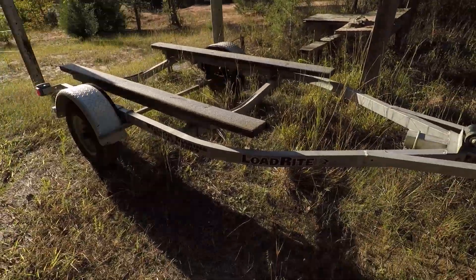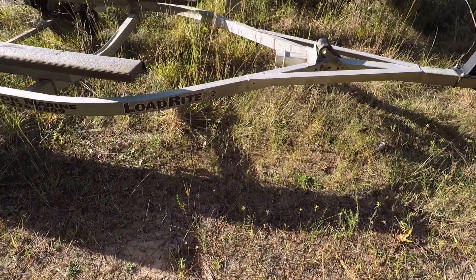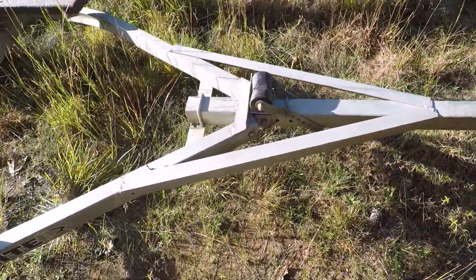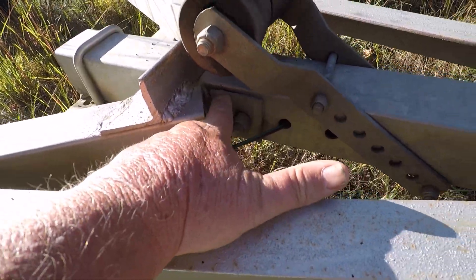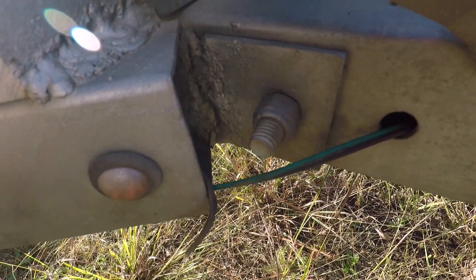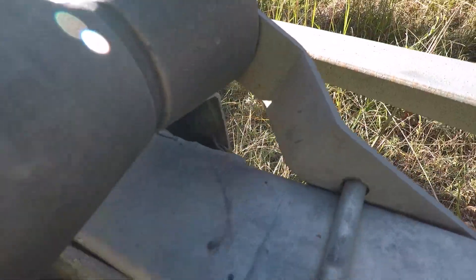The problem I had is that this thing broke right down in here. You can see how this metal is folded out right there — it broke right there, and that seam broke in half. It done the same thing on this side over here as well.